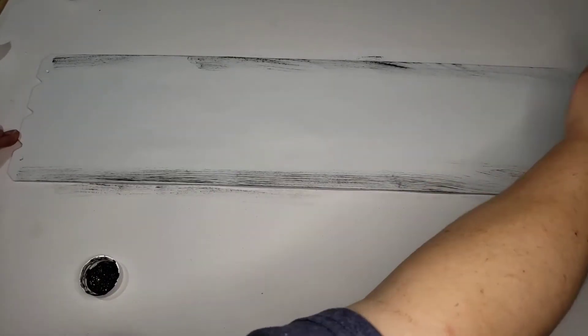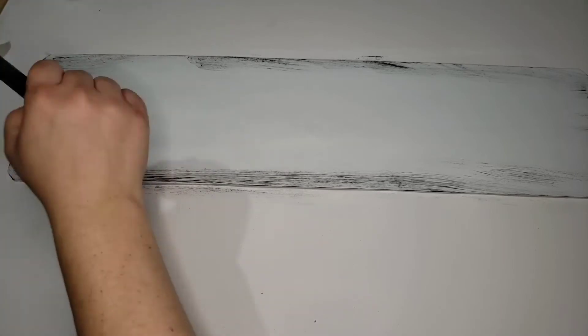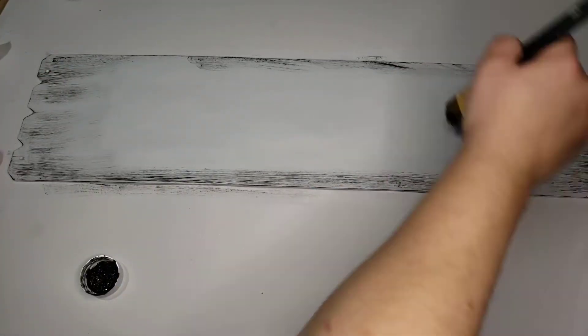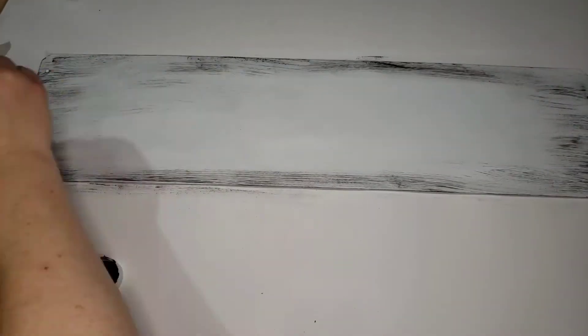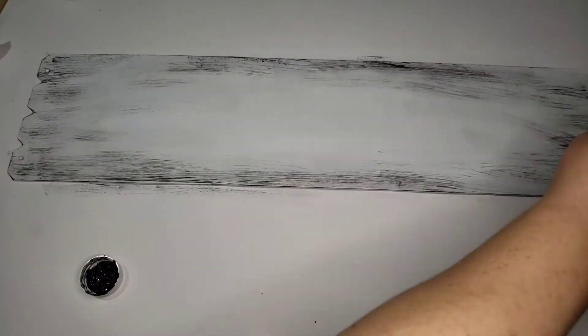I took the Waverly chalk paint in the color ink, which is just black, and I just took it and dragged it along the sides, dry brushing it on to give it more of an aged look. I did the same thing with Waverly chalk paint in the color peacock because I wanted to have more than just one color going through.